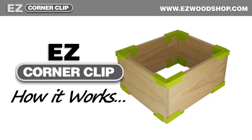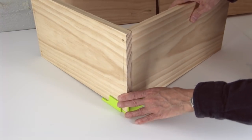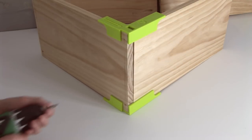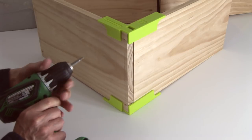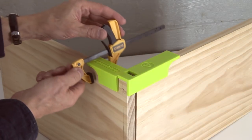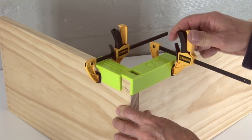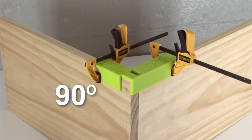Here's how the Easy Corner Clip works. A bottom clip and a top clip keep the sides of my box straight and square while I get ready for the assembly. Notice that my hands are free to pick up tools, collect fasteners, and make final adjustments. Next, I'll attach two small clamps. A spring-loaded or quick-release clamp works great, and they often cost less than a couple dollars each. The clamps do a nice job of bringing in both sides of my box to make a perfect 90-degree corner.